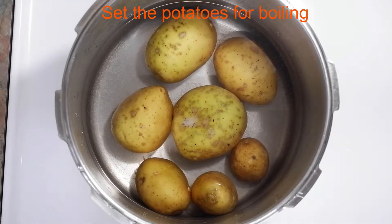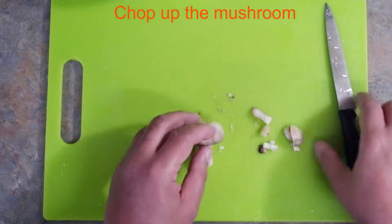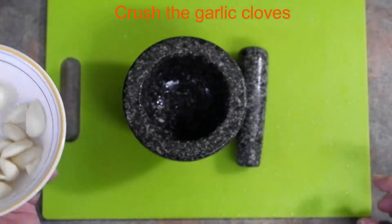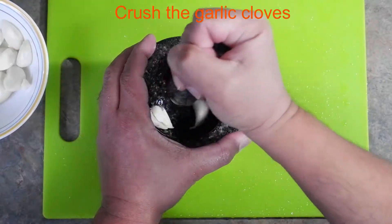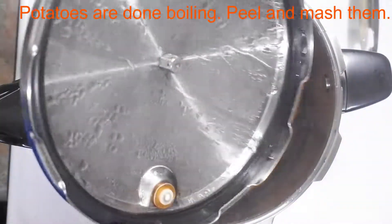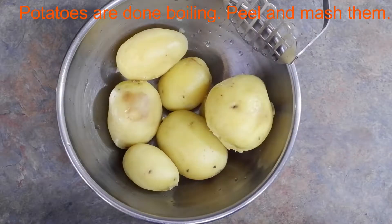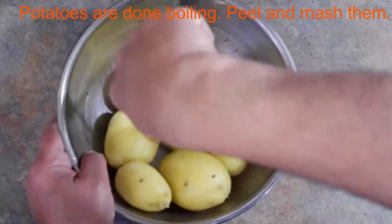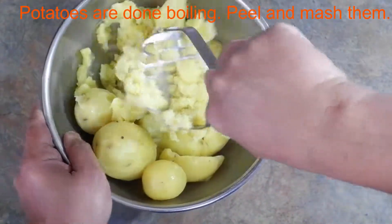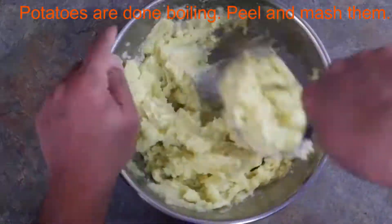Start off by setting the potatoes for boiling. As the potatoes are boiling, start chopping up the mushroom. Next, move on to crushing the garlic cloves — I use a mortar and pestle, but you can use whatever you desire. The potatoes should be boiled now, so go ahead and start peeling them and then mashing. Set the potatoes aside when done.